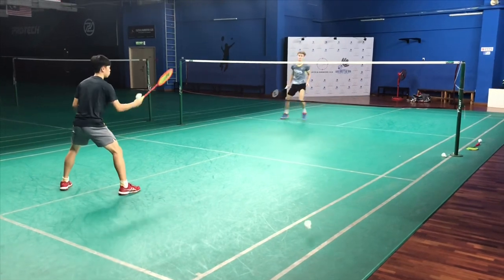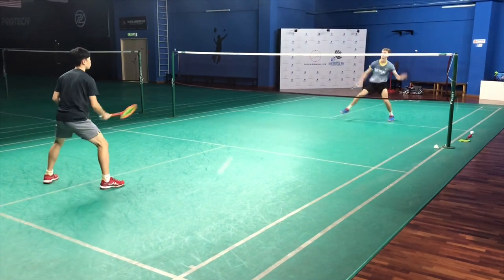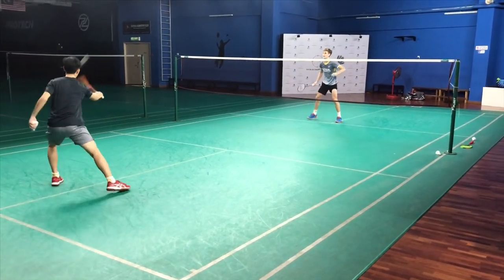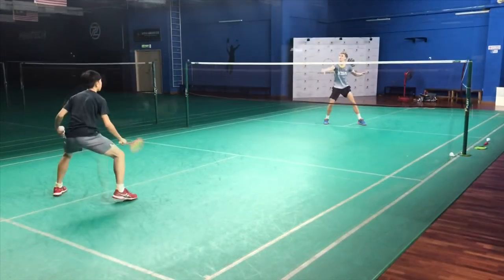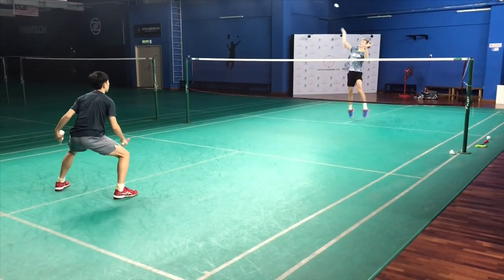Next one is front corner drive and net kill. Super fast, lightweight, easy to take control and put the shot down. Super unique — you can use this as a doubles racket, which is awesome. Can use it for basically everything because it's really easy. Good, unique racket.